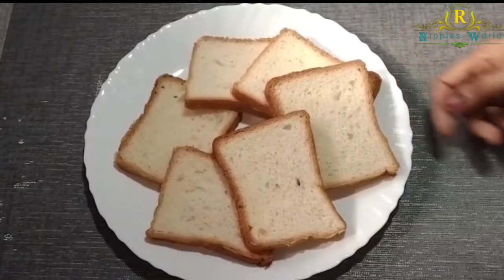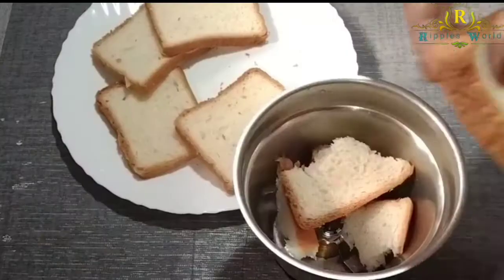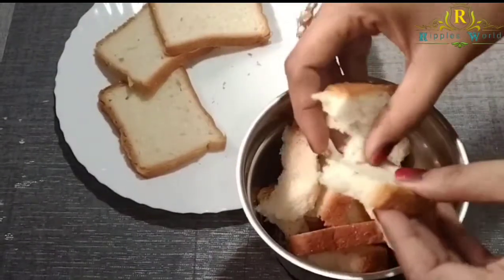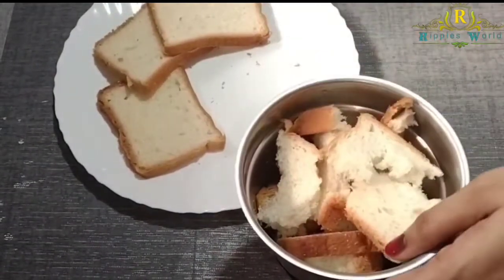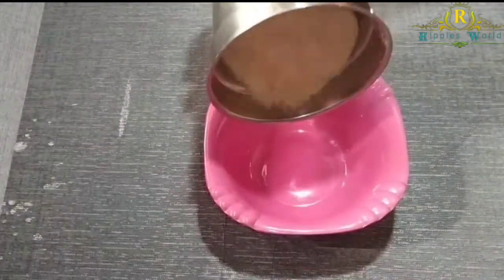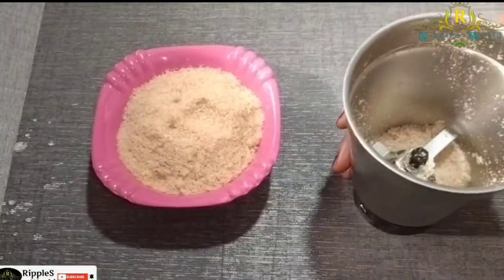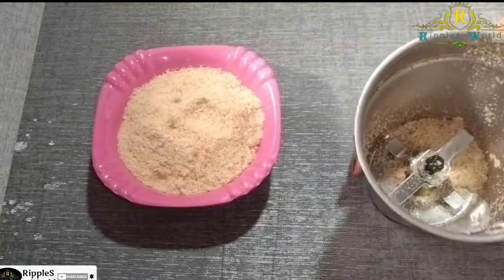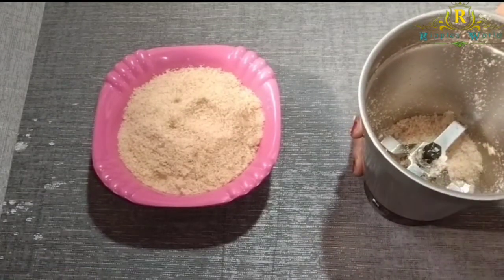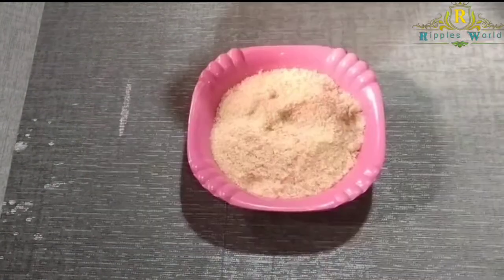I'm going to add 6 bread. We'll mix it in a jar. Put it in the jar and add 1 or 2 fingers.